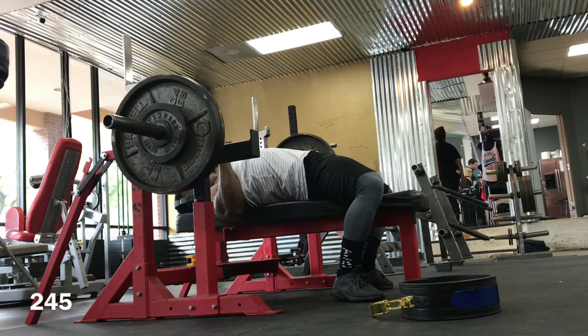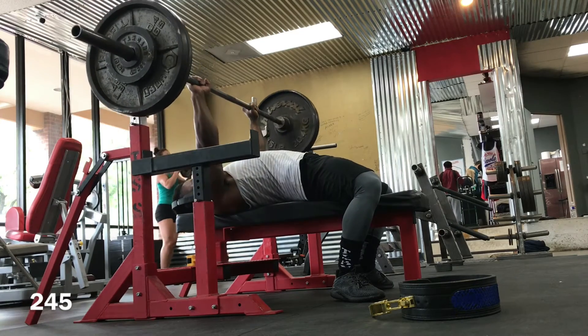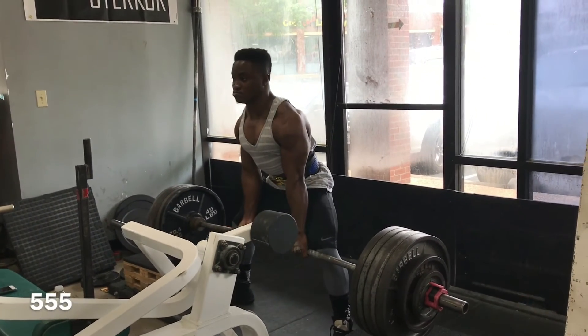Moving on to day four. I started off with some light bench press — only 245 pounds, close grip. Then after bench, I moved on to some block pulls. Here I'm pulling 555 pounds for singles.